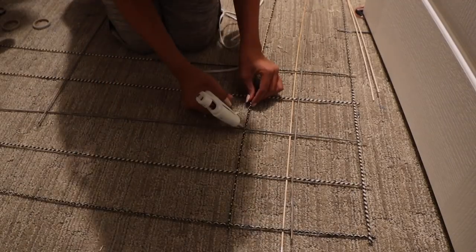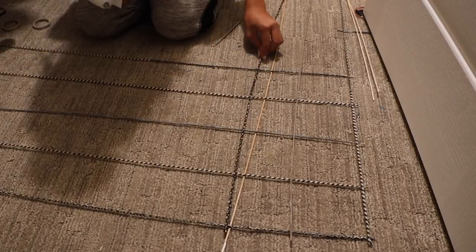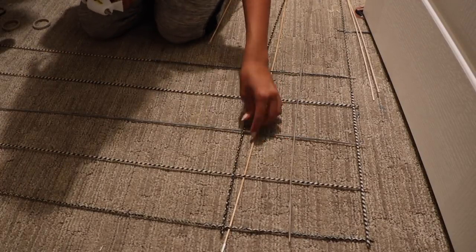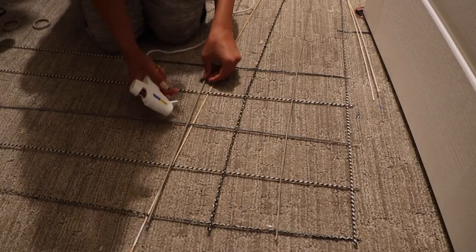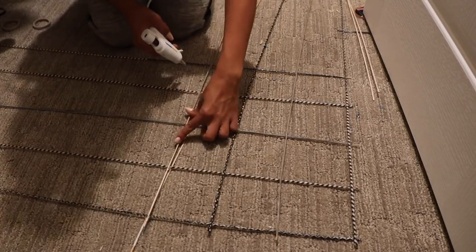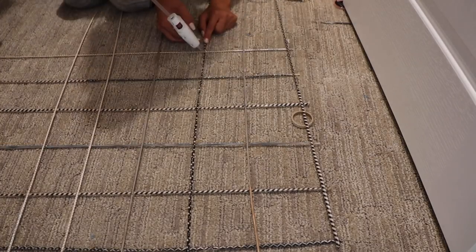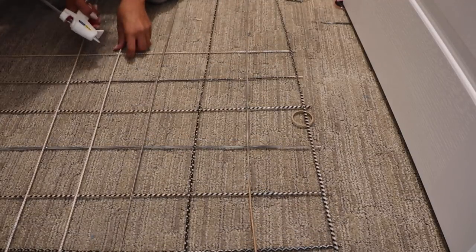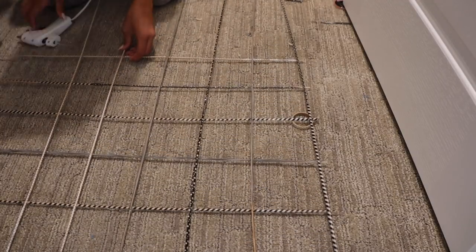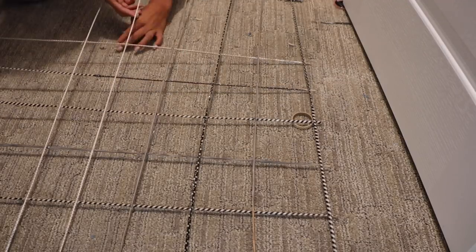I keep going until I have enough. I am about done with hot gluing — just taking off the strings now so it looks a little bit nicer. And that is it. This one has to be one of my favorite DIYs.